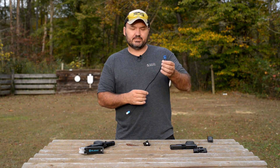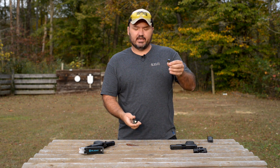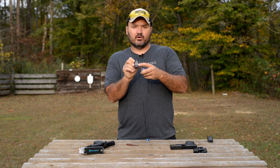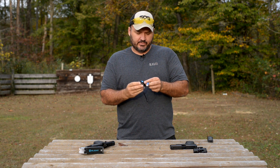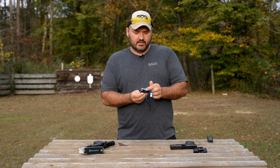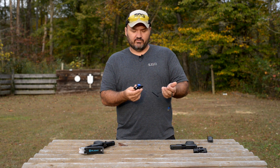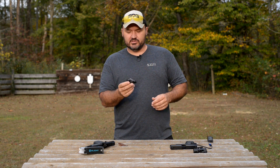It does come with a USB charger — just plug it into a USB port, and it is magnetic. It'll stick right to the charging port located on the bottom of the light. There's a charging indicator light: it'll go red while it's charging, and once it's charged it'll turn green. Very straightforward, very intuitive, easy to figure the charging part out.